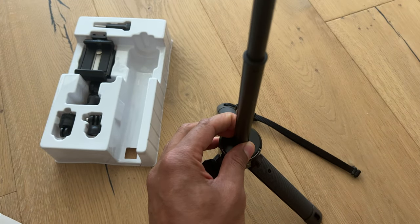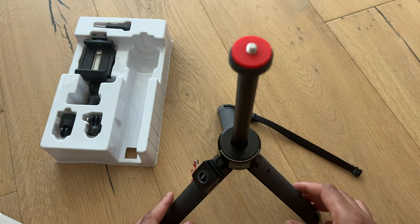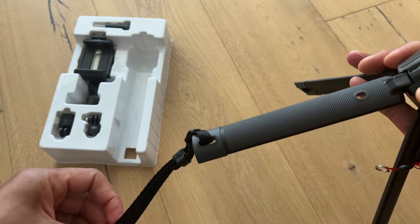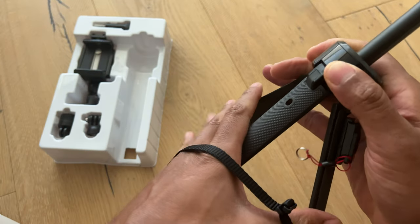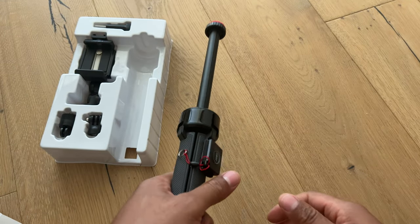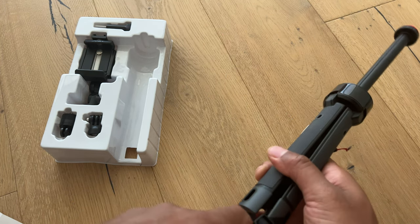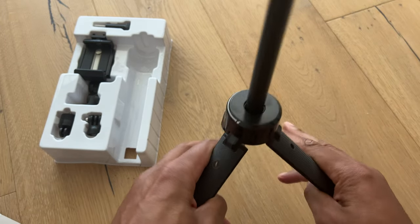It extends to a good 71 centimeters, I believe. It comes with a nice strap that you can put around your wrist so it won't slip away — I guess that's good for when you're using it as a selfie stick. I may just remove the strap altogether since I don't use the selfie stick much.